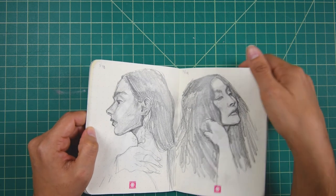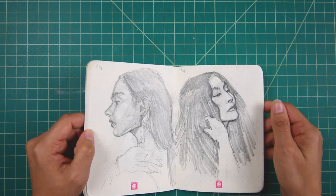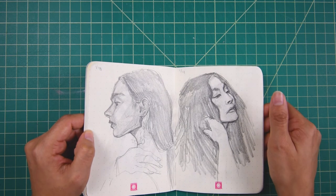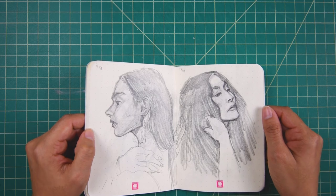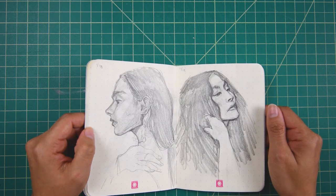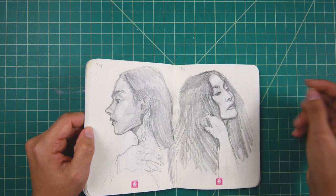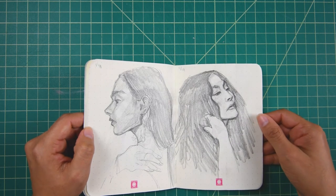This one is of Yoko Ono. We were watching the Get Back docu-series on Disney Plus and I just loved Yoko Ono's aesthetic and I just had to draw her. I remember this one being very challenging due to the angle of the face and just making sure I was drawing the right contours. It took me a while just to do this, but I feel like I nailed it.